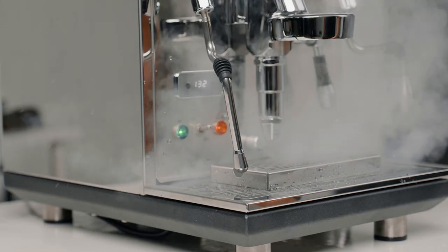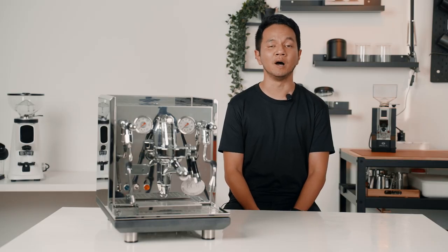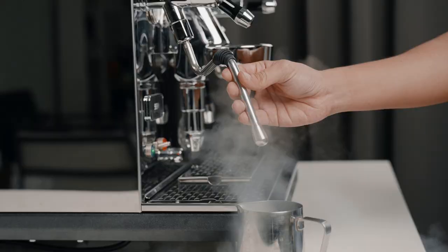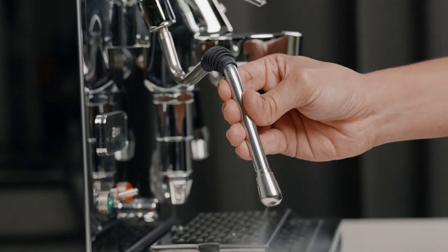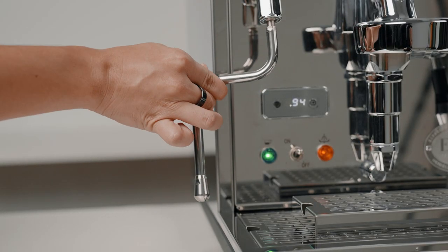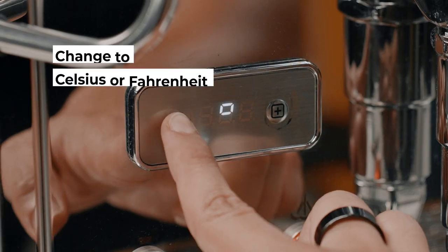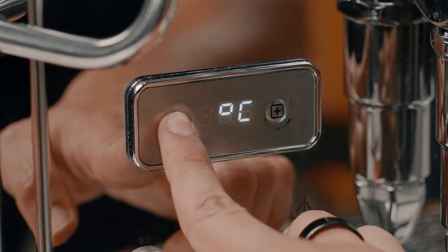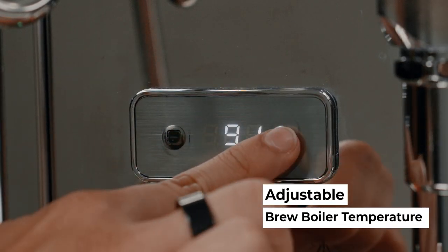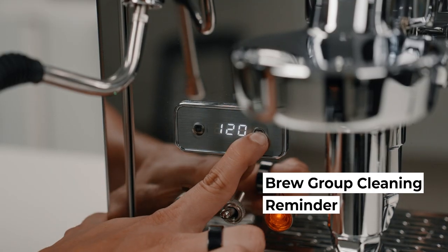There are absolutely zero drawbacks with the steaming power given that it is a double boiler. In fact, it can go up to 2 bars of pressure as compared to one and a half bars found in most other machines. The steam wand is also insulated to make sure that you don't accidentally burn your hand, and you can also fully rotate the steam wand. The advanced PID is a simple yet intuitive feature of the Synchronica — it can change to Celsius or Fahrenheit, adjust the brew boiler or steam boiler temperature individually, and it also has an integrated shot timer when the pump is engaged, as well as a brew group cleaning reminder.